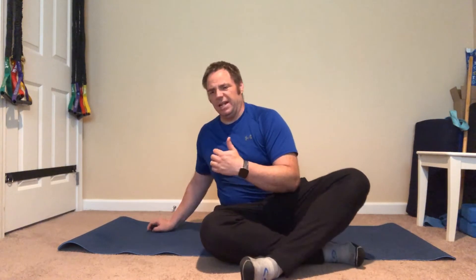I have my yoga mat here — you don't need one. This is just because I'm on carpet, to increase some of the friction so my feet in socks don't go sliding. You can do this in shoes, barefoot, in socks, any way you want.